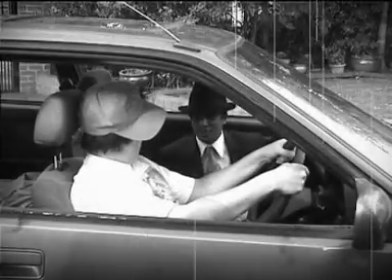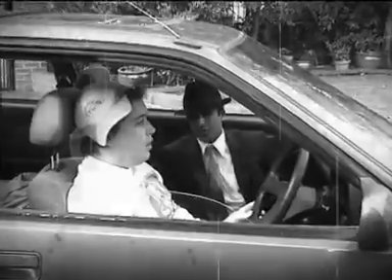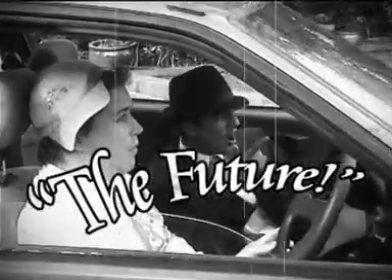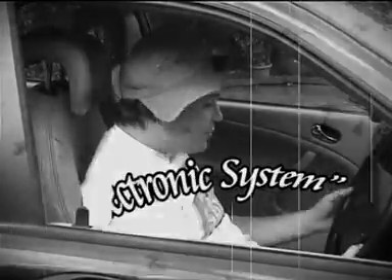But the future looks bleak for young Timmy. Let me take you into the future. Cars don't have hydraulic brake systems anymore. They're all electronic. So when you press that brake pedal, it just doesn't feel right. Does it, Timmy? It feels like f*****g s**t.